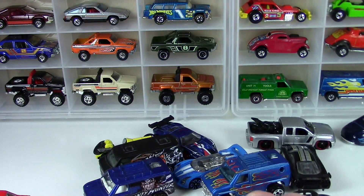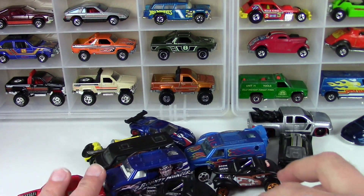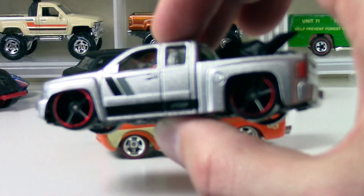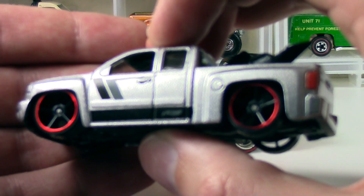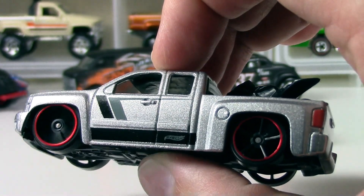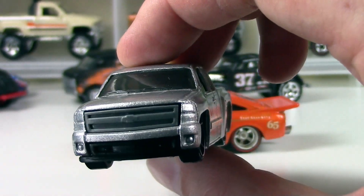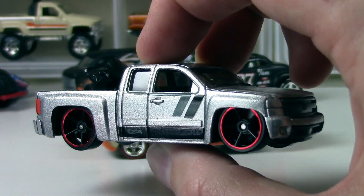Greg, thanks so much for the return fire goodie box — very much appreciated, you did not have to do that. Go check out his channel if you haven't already. One more thing I wanted to show you before I go — I forgot to show this one. Look at this Silverado — that is crazy looking. Look at those wheels: red line black five-spoke. Don't see those wheels that often, pretty sweet. You've got a little crotch rocket in the back there, painted taillights. I don't know if I've seen that before — did that come in a special pack or something? A little low rider Silverado there.